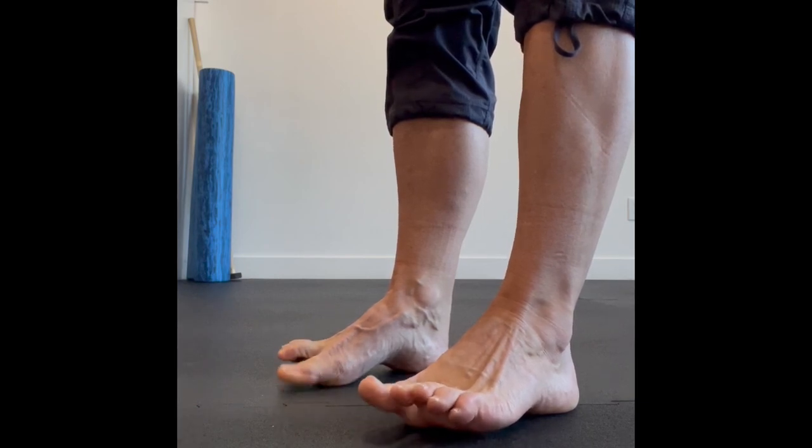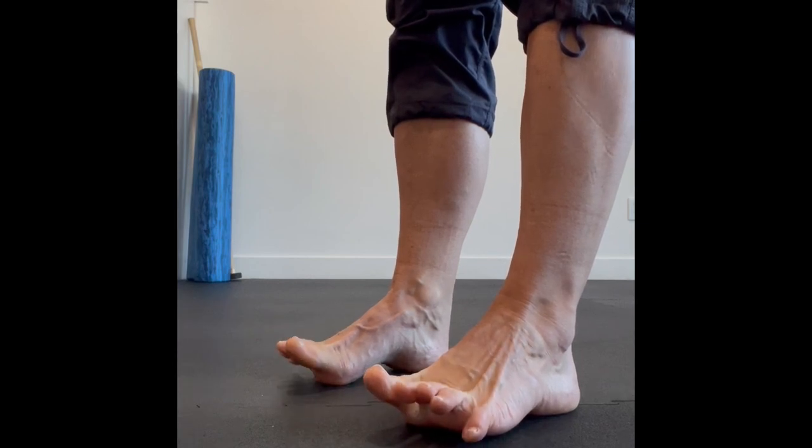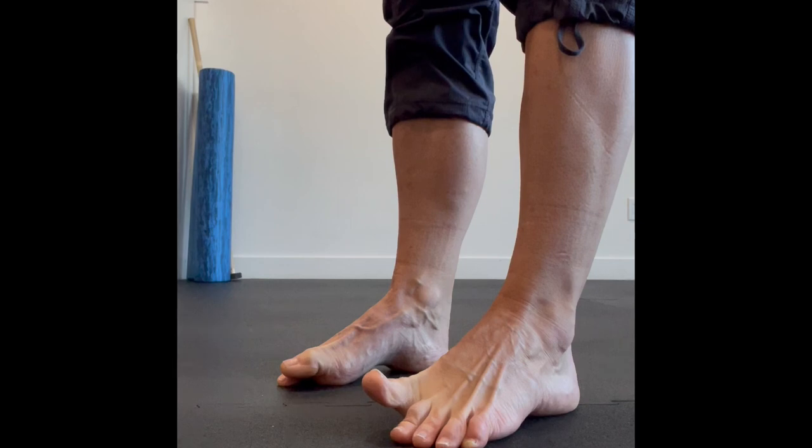The whole idea is to get the inside and underneath of your foot working hard. Make sure that you don't tilt your foot inwards or outwards, and you can always hold on to something for balance.